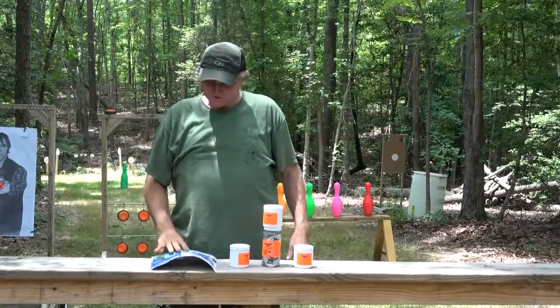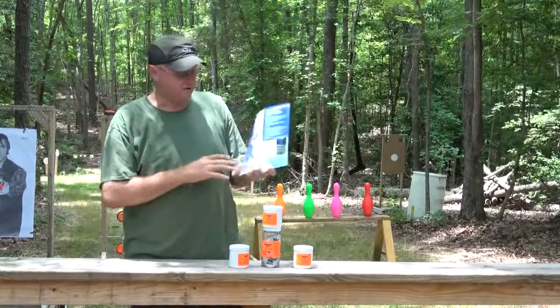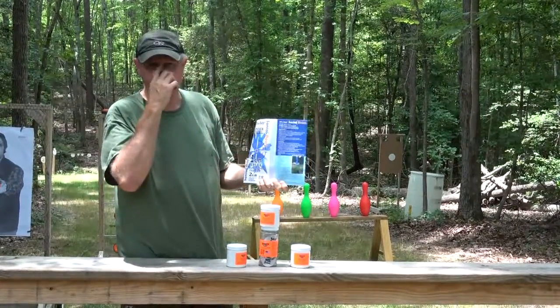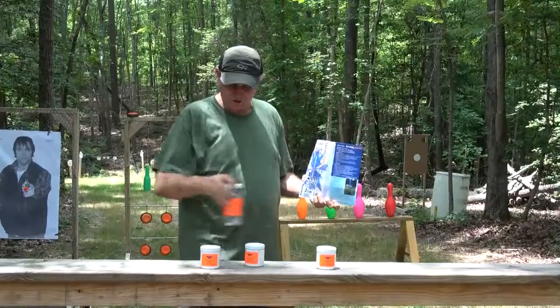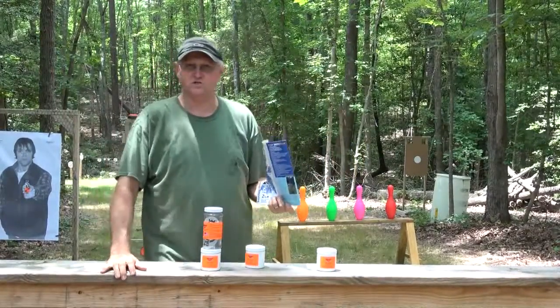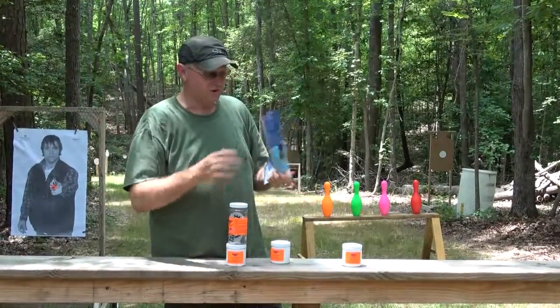The next thing we shot is made by Sonic Boom — it's called 'It's a Boy.' I don't know if any of y'all have seen this before, but it's basically for when you have a kid. They sell them in pink and blue. It's essentially a Tannerite product with 32 ounces of chalk sitting on top of it. When you shoot it, you get a good explosion and this blue chalk that rises in the air — you'll be able to see that on the video.